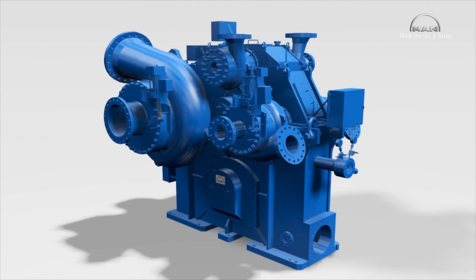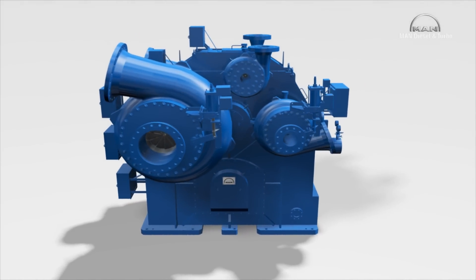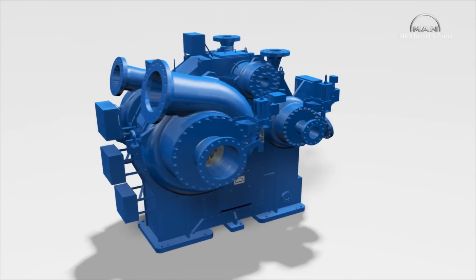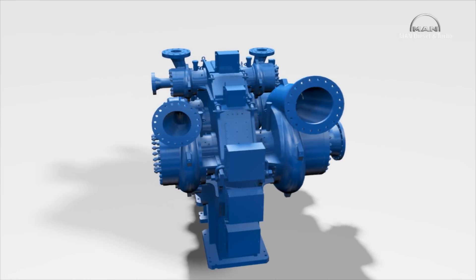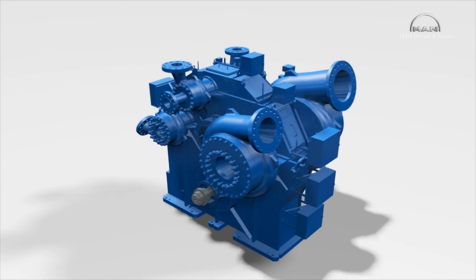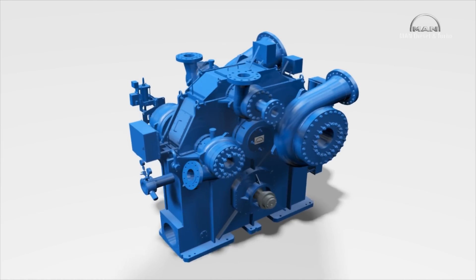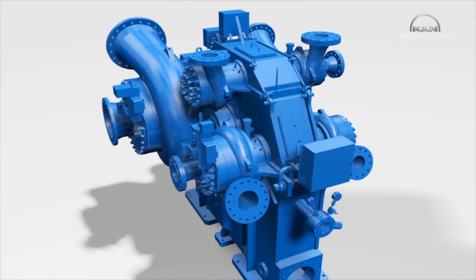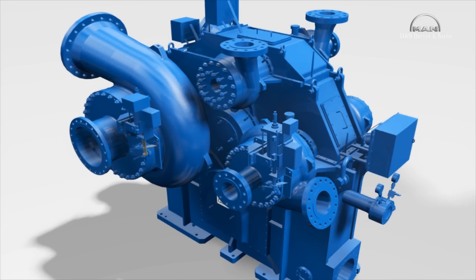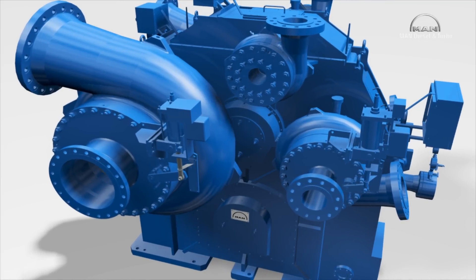Up to eight compressor stages are arranged around a gear unit in the same way as the hands of a clock. The basic principle is the same in that only one drive unit is needed to rotate them at different speeds. This compressor has six stages, arranged in two sections. Downstream of the second stage, the customer can draw off a specific volume at medium pressure. The remainder is further compressed to the desired discharge pressure by the second section, consisting of stages three to six.